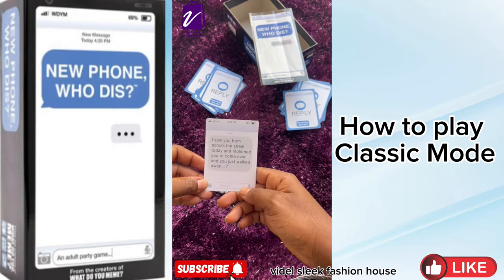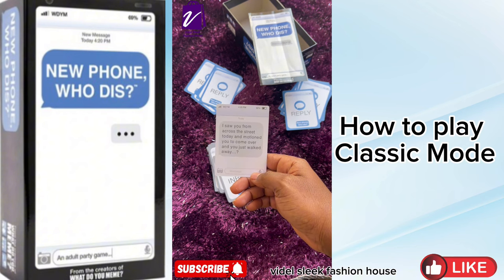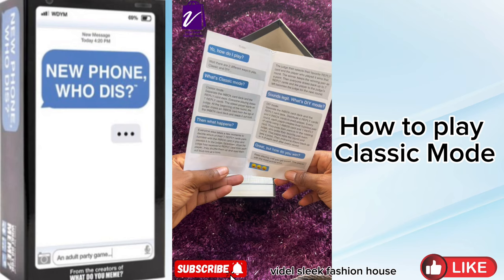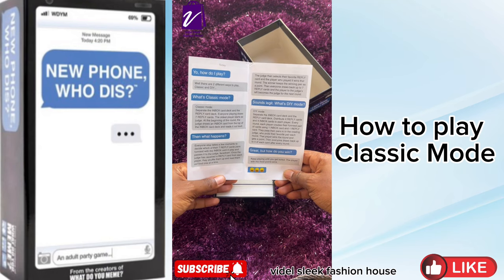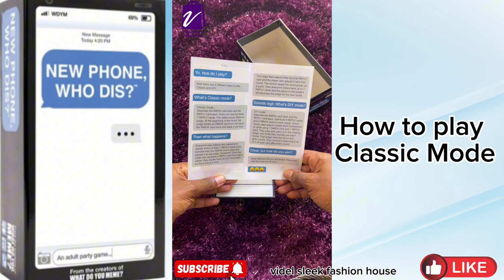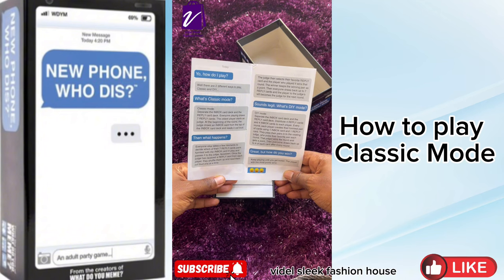For example, the Inbox Card reads: "I saw you from across the street today and motioned you to come over and you just walked away." Now back to the instructions — everyone else takes a few moments to decide which of their seven reply cards pairs funniest with the Inbox Card in play, and passes it to the judge face down.